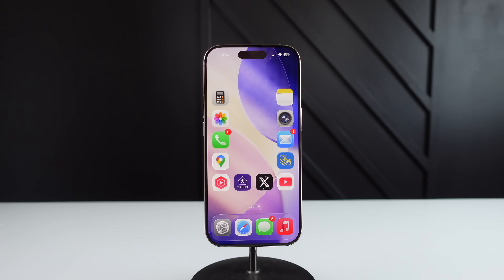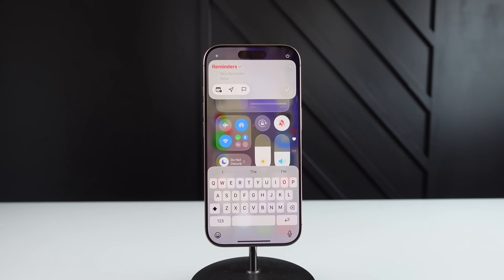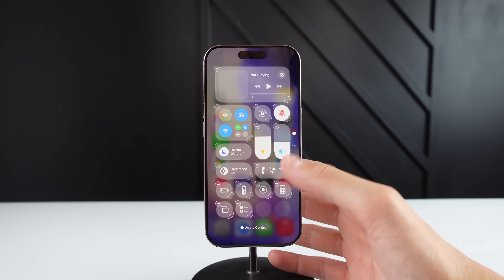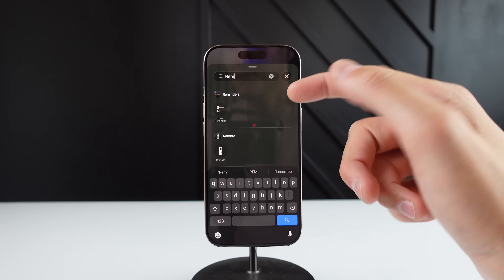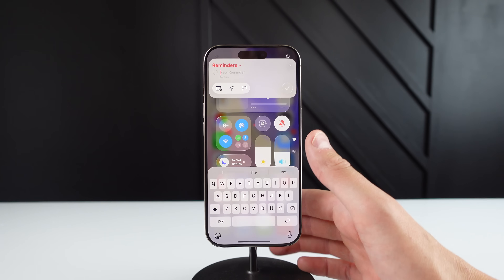iOS 26 also brings an all new option to Control Center — one touch reminder adding. Here in Control Center, I can click one button and just like this create a new reminder. I use this literally every single day. To add it: press and hold in open space, then click on add a control, search for reminders, it'll show up right here, and you can add the toggle just like this. Now whenever you click the button, you can start creating a reminder.